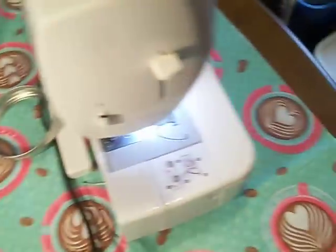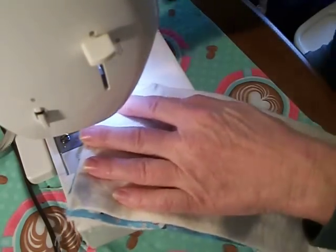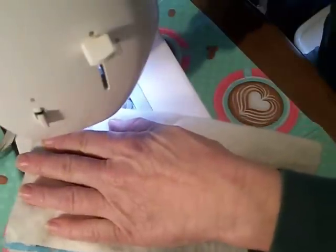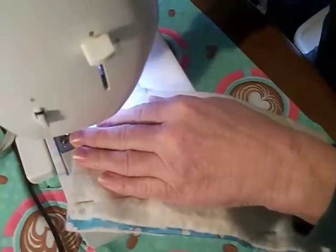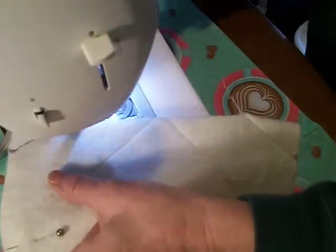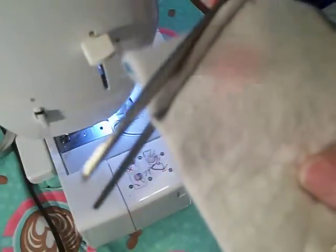Now we're going to sew on each one of these fold lines. Remember to backstitch so your stitching doesn't come undone. Then flip it and sew on that seam line. Then we're going to trim this off, but don't get too close to cut your stitches — just leave a little tiny bit.